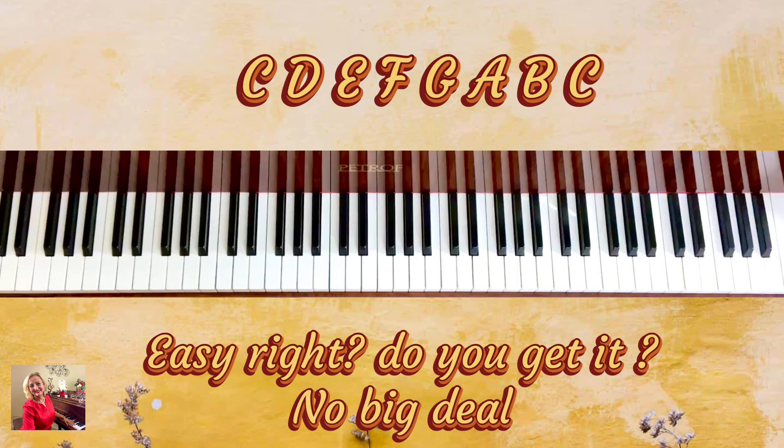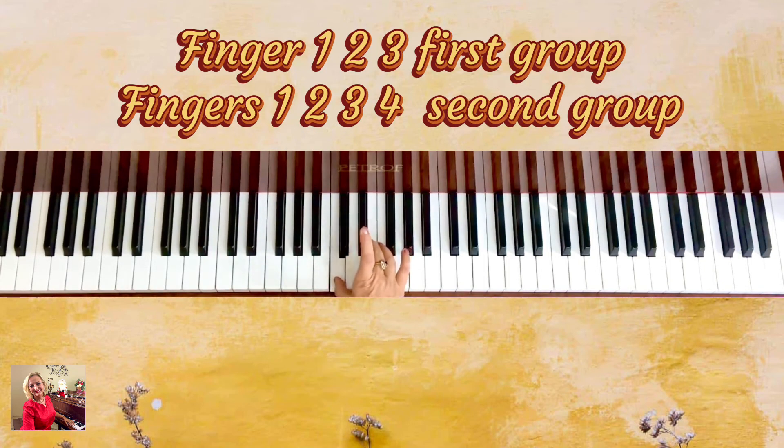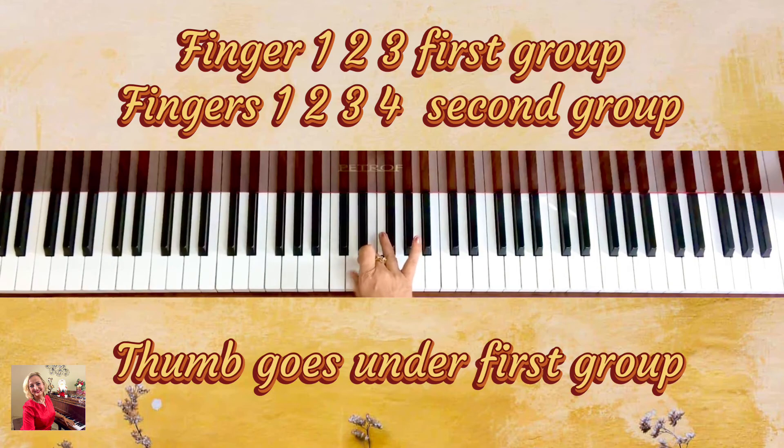How to play this scale? We have seven keys — three plus four makes seven — with the eighth one repeating on top. We don't have seven fingers; we only have five fingers. So we group them. We play fingers one, two, three, and then the thumb, finger number one, goes under and plays the next four keys.